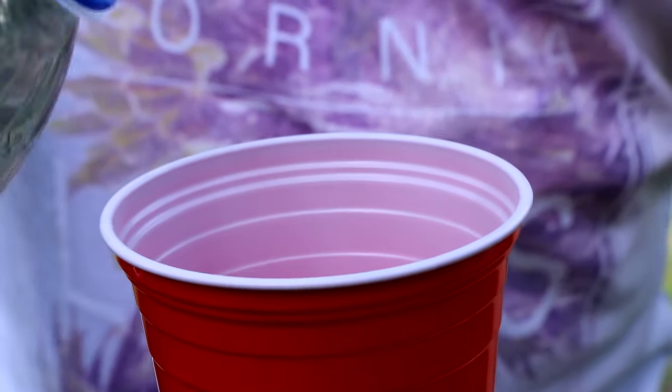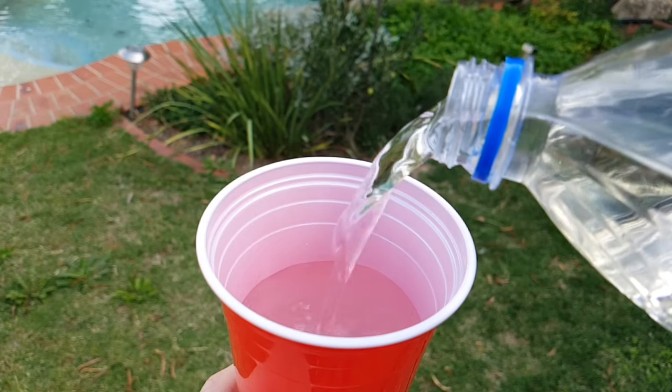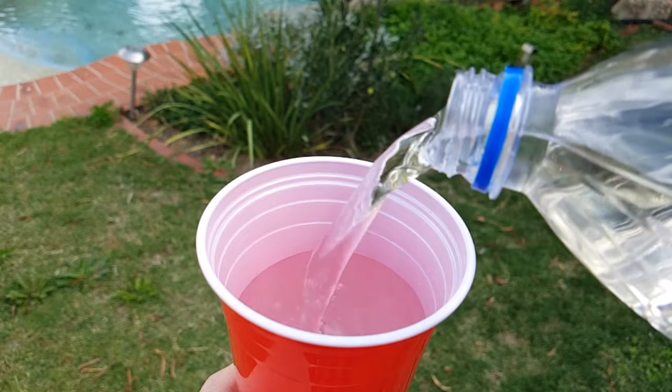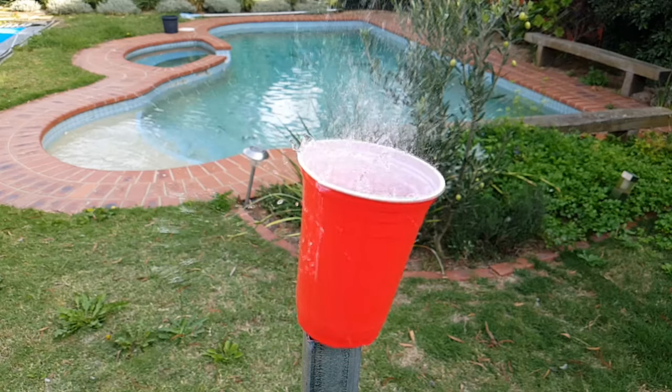So to start off, we'll whip a red cup with just a bit of water. I just split it right down the side and it's dripping water. But let's see if we can explode it even.